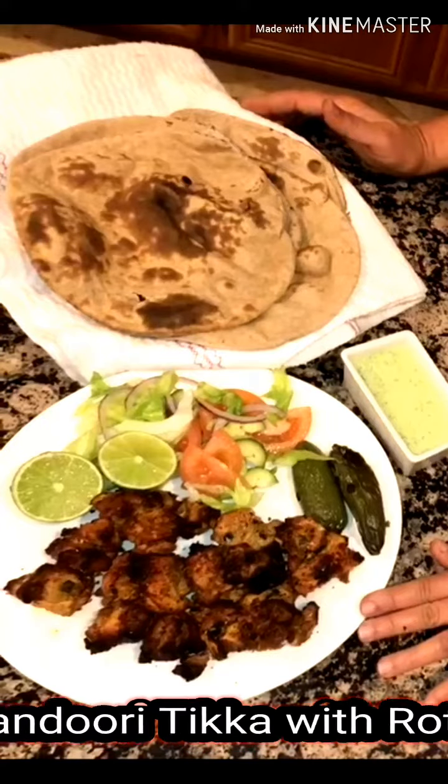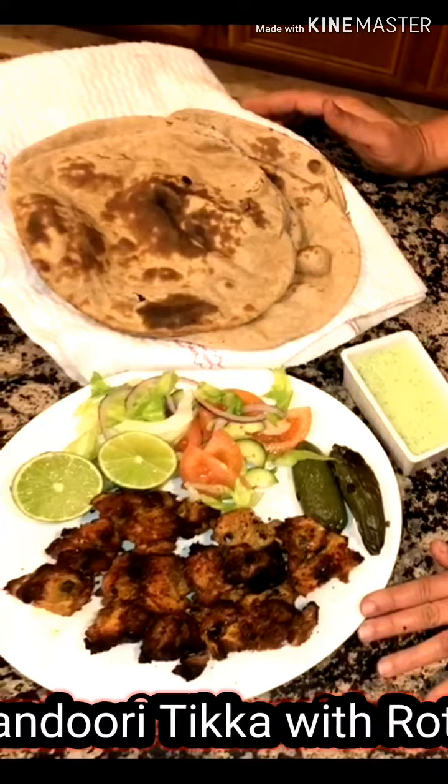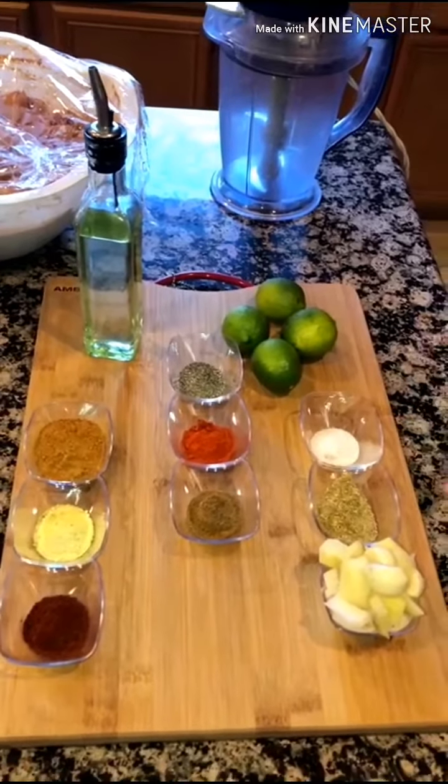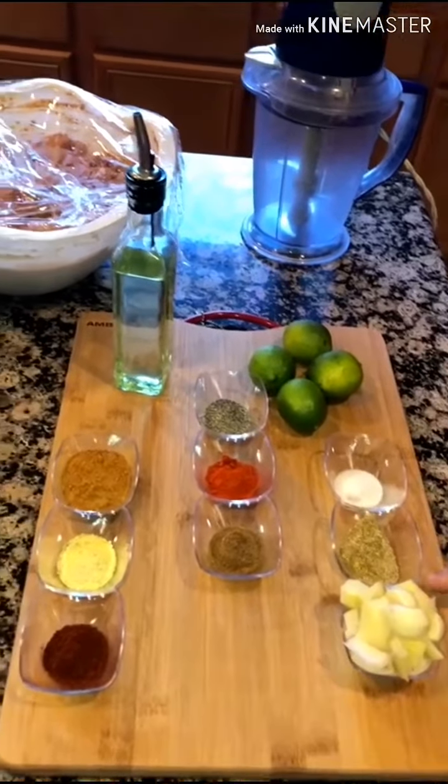Subscribe to my channel and click the bell icon so that you get new video notifications. Assalamu alaikum wa rahmatullah alaikum. Today I will make chicken tandoori tikka. I will make these things for you.